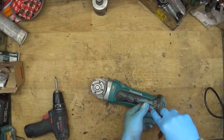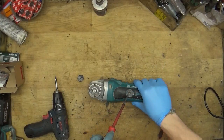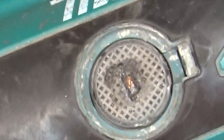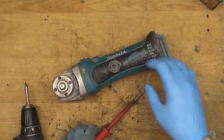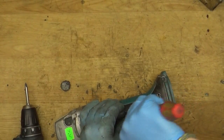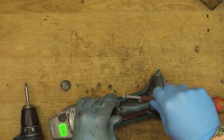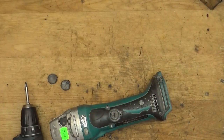We will start from the carbon brushes. We can see that the carbon brush cap is melted, which means the carbon brush holder unit is probably damaged. You can see it is melted here, and I cannot unscrew it. I will remove the second cap and change it.